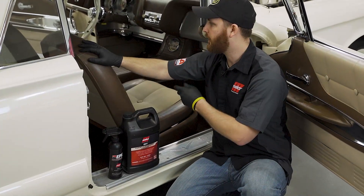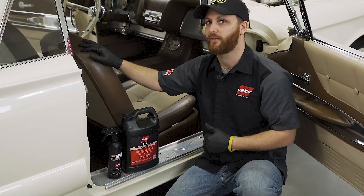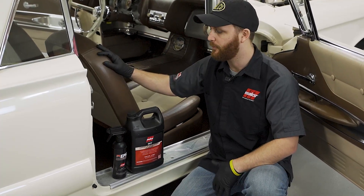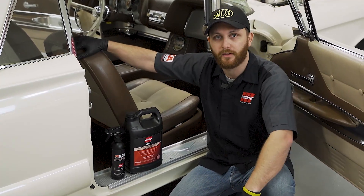Now that we've gone through the car and cleaned it with the OxyClean, removed the stains, and went in with the fabric coat to protect it so we won't have to worry about staining in the future — we've really done a quick, easy detail on the interior. Not only that, but we've preserved this interior for a longer time to come. If you have any questions, by all means please ask.